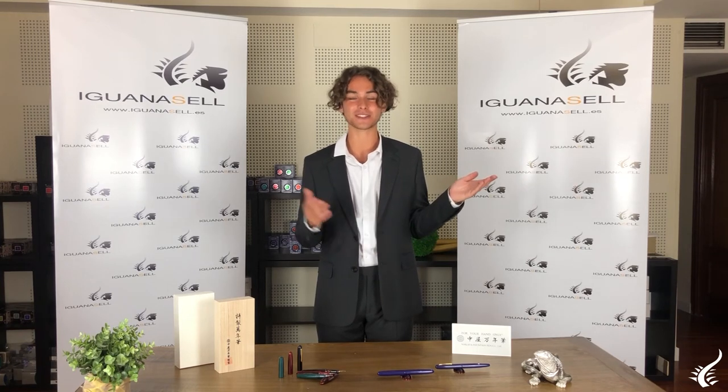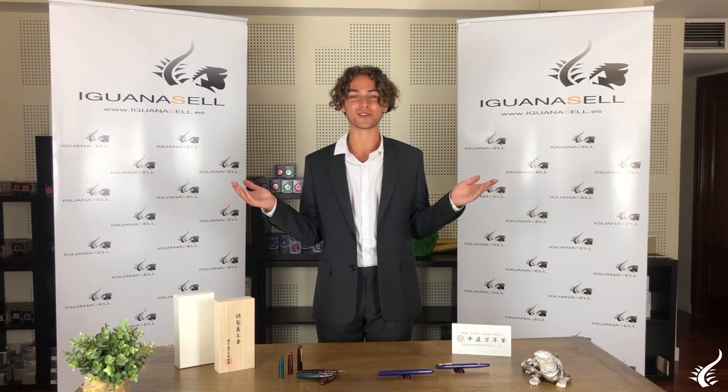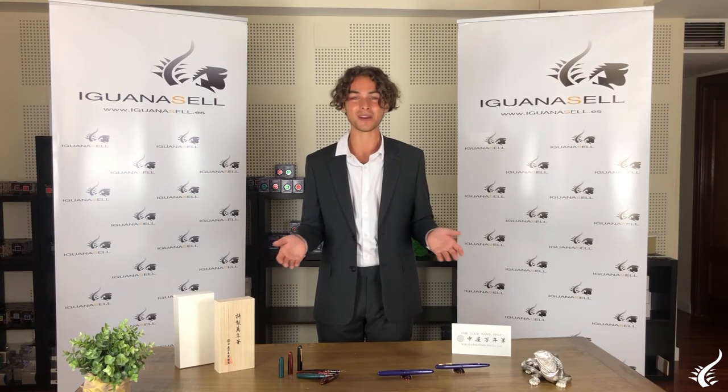And this is it for today. We hope you enjoyed this brand very much. Do not forget that for any contact or website information you can find it in the description of the video down below. It's always a pleasure to have you with us.